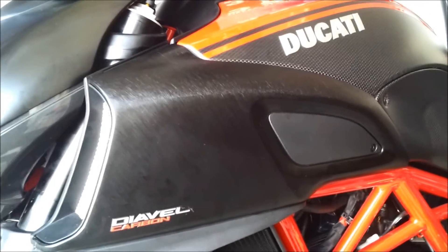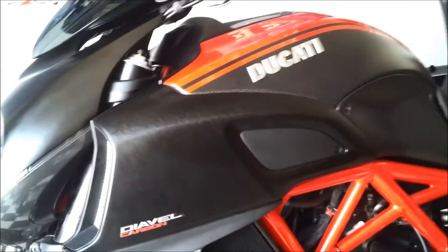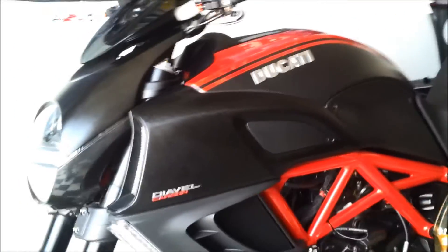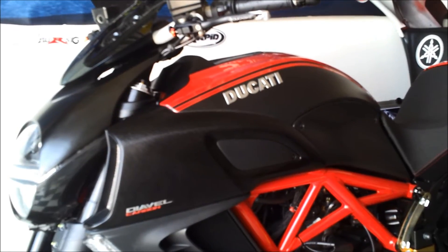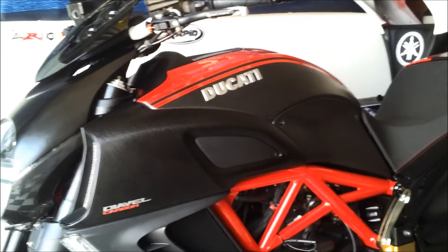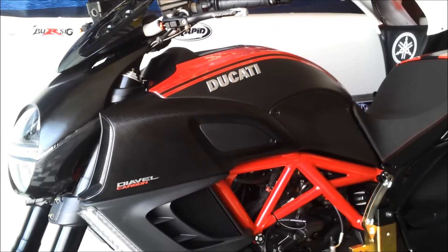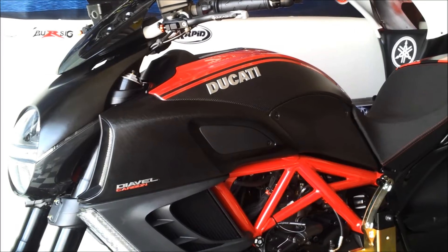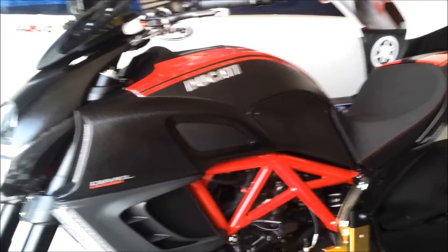Air cleaner is in. Next up will be the Rapid Bike install, and after that the quick shifter — I'm excited to get it all together. Thanks for watching — that's the BMC air filter install on the project Dialva bike.